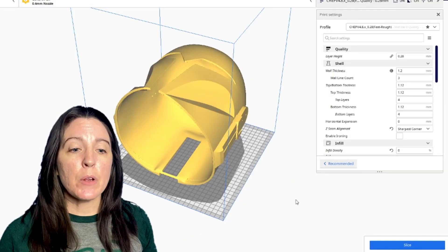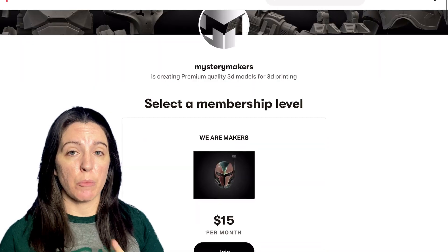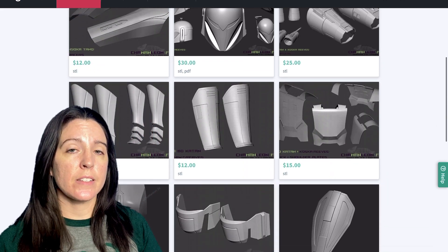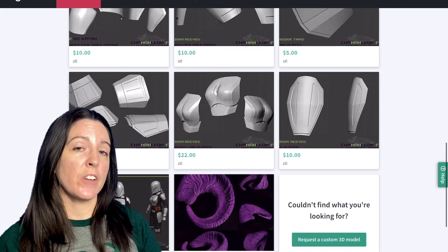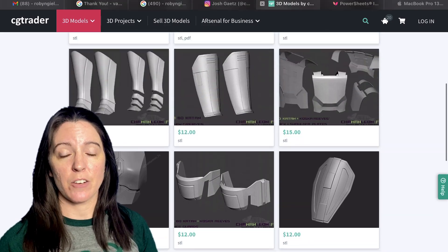All we need to do is estimate how many grams of filament our armor is going to need, and to do that I'm going to hop into my favorite slicer, Kira. I'll be walking you through the costs of printing out a set of Bo-Katan files from Mystery Maker's Patreon as well as Chameleon FX. The settings I'm using are: 0.28mm layer height, 15% infill with a grid pattern, 120mm/s print speed, generated supports set to everywhere, 35% support overhang angle, 5% support density, and a raft for build plate adhesion.